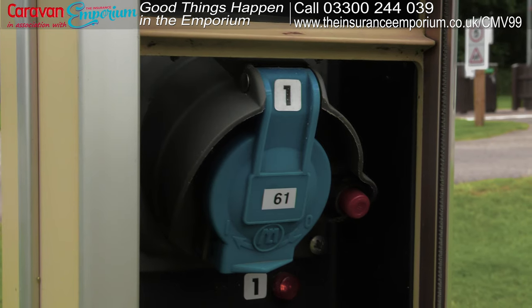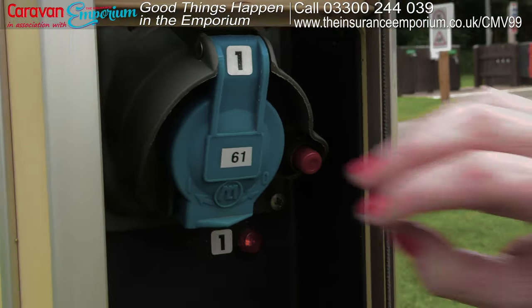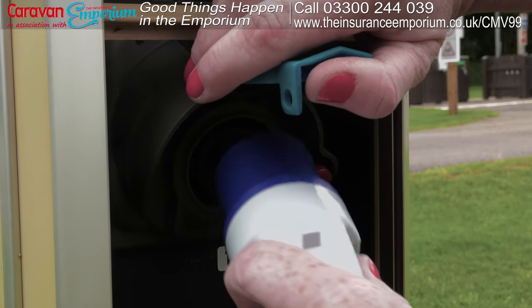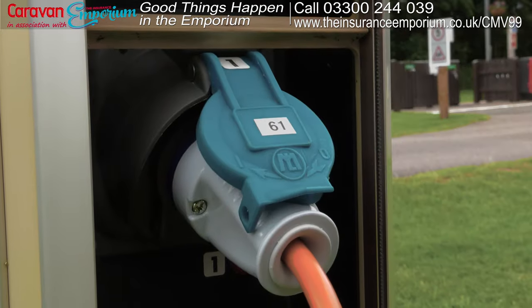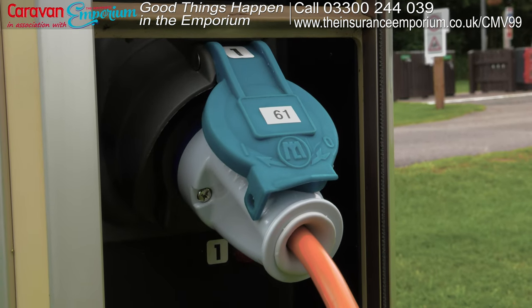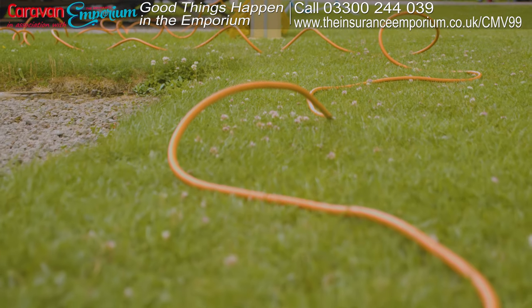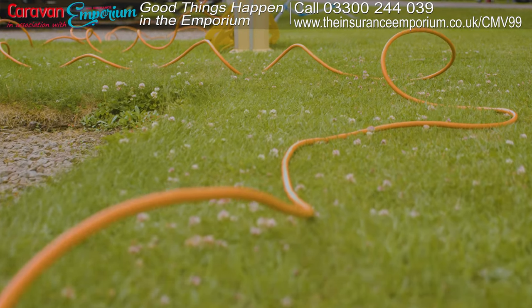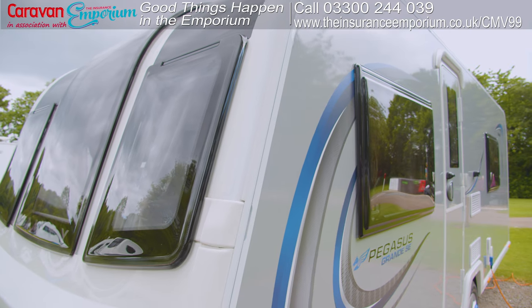The hookup point is likely a bollard. Insert the male end — on some sites you might have to turn the connector in a clockwise direction when you insert it, so if you aren't sure how it works, ask one of the campsite staff who will be happy to help. Check again for any coils in the cable, as these can cause overheating.